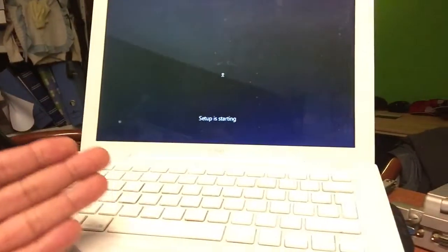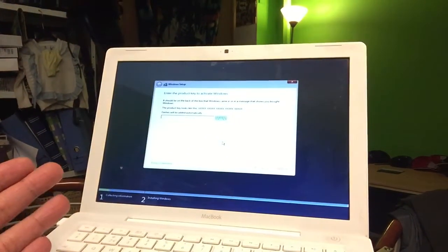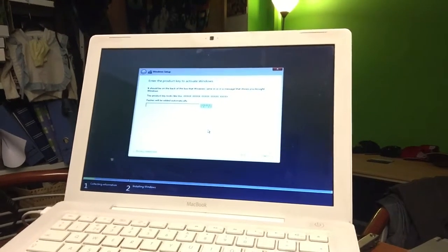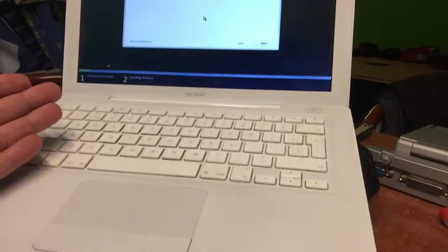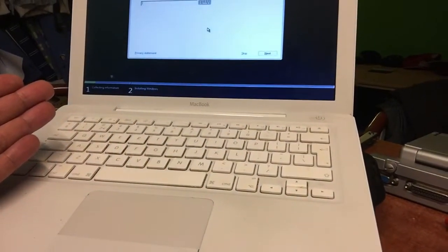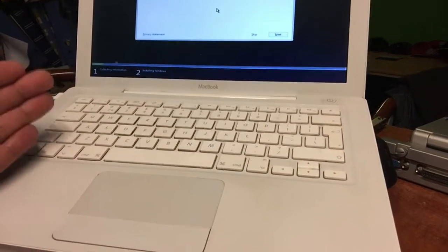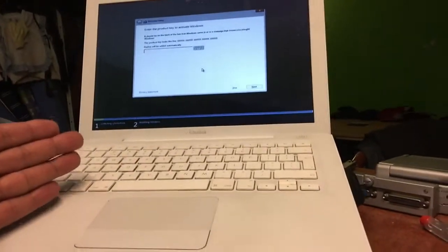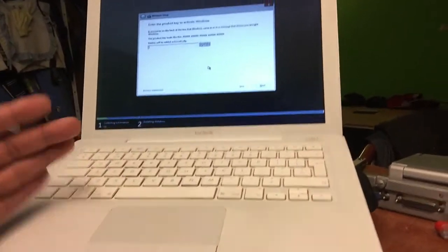We don't know anything about drivers yet, or if this will all succeed. At this point you must put in your serial number, and the rest will go as shown in my first video. I cannot install this on this Mac yet because I still have many files to back up. It's running macOS Lion now, so I cannot install this version yet, but I can confirm that it works.